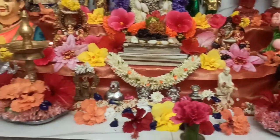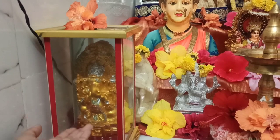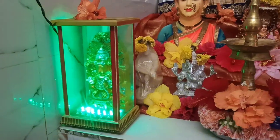Here we have another Ganesha idol which will light up — I like this very much!